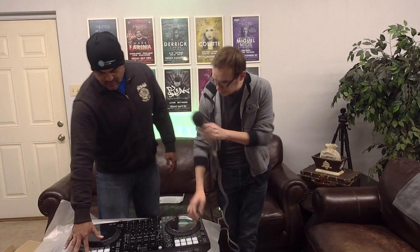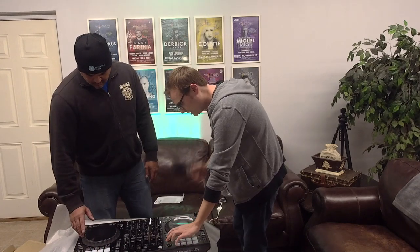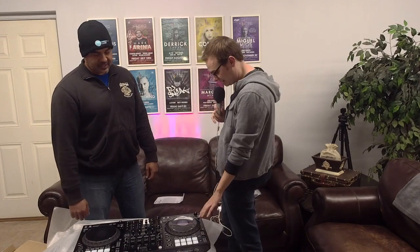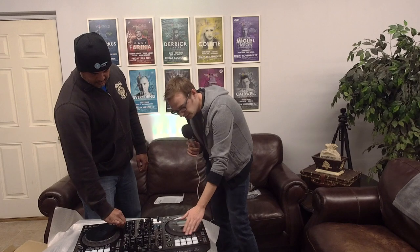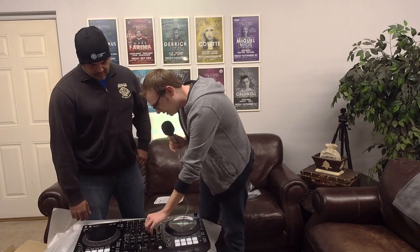The beat pads feel very sturdy — they don't have a lot of play and don't click, but they seem like they'll be very responsive. The cue and play buttons do have a click to them and feel just like CDJs. Now, one cool thing about this controller — unlike the XDJ-1000s where Pioneer saves cost by leaving out jog wheel tension adjust — this one actually has it. Right near the top of the jog wheels you can turn it between light and heavy. So you get a real loose jog wheel at one end and more resistance at the other, which is great for scratch DJs who want to dial that in.